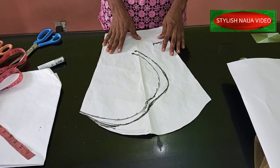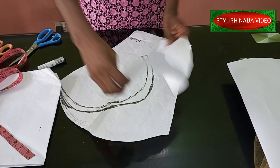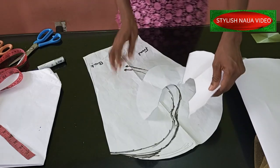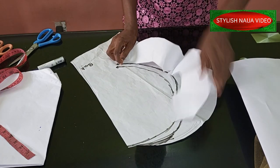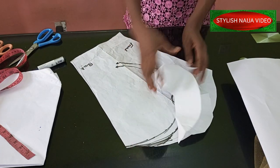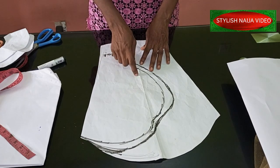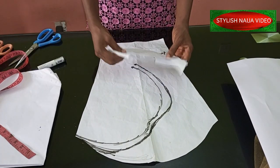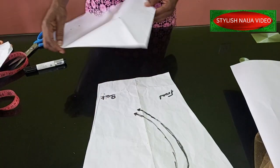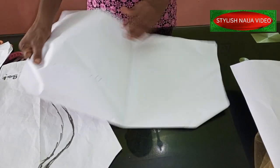Now let's cut our flounce. I tried this earlier and it came out well. You can see how it's going to look — it goes like this, and you manipulate it into shape. I'm going to cut it in a flower form and then shape it. I have my pattern paper already laid out here — the pattern paper is folded into four.